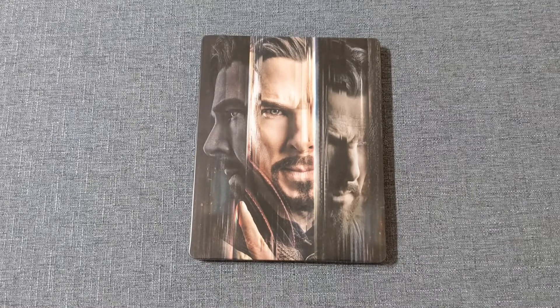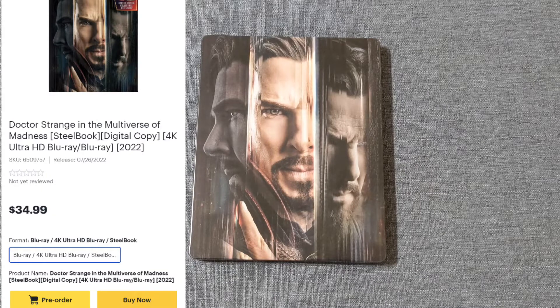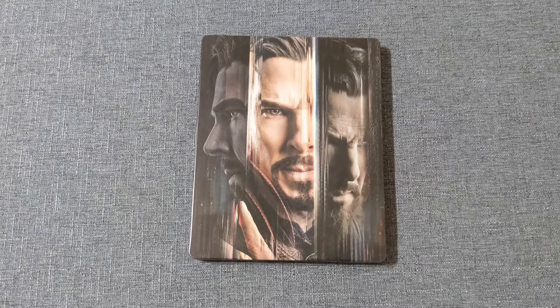Seeing as how I got this a day early, thanks to the postman, this is still up for pre-order at Best Buy at the time of this posting. So if you're looking to get this Steelbook, I would act quickly — do not hesitate.